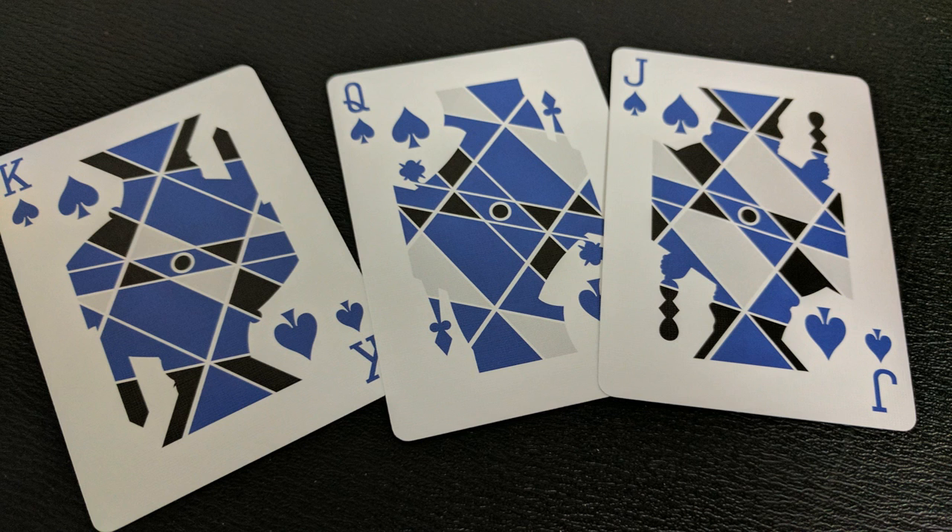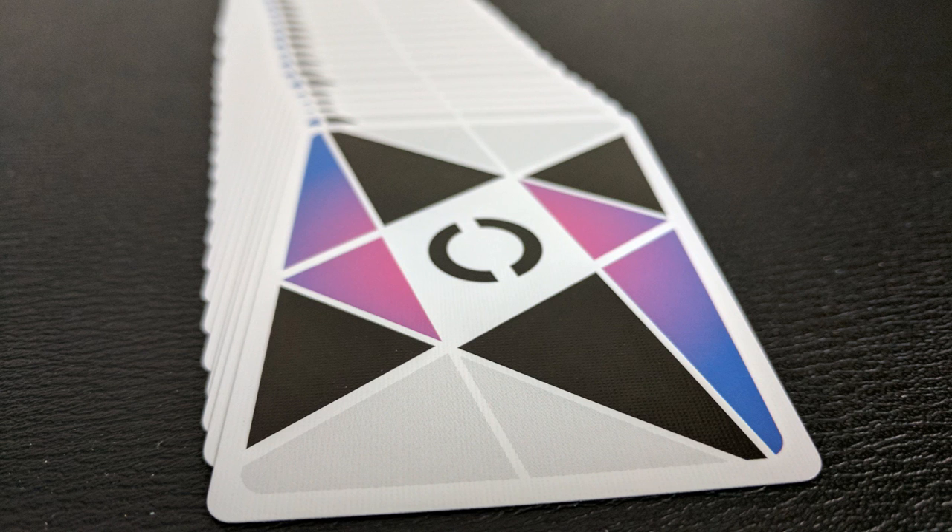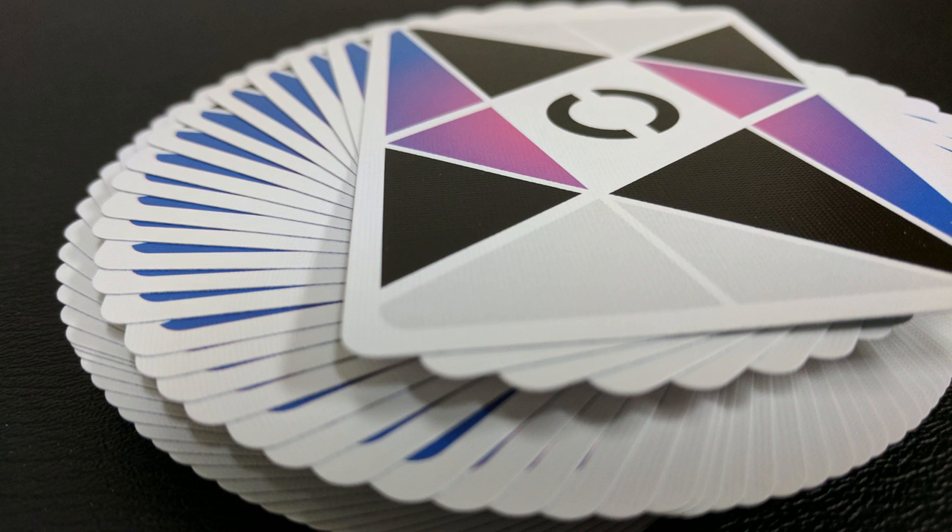Pretty much everything in this deck is custom. Your court cards are going to be the outlining shape of your traditional court, but the inside is going to be comprised of geometric shapes. Your black courts are going to have the black, gray, and purple geometric locking shapes together. Your red courts are going to be that magenta pink mixed with black and gray as well. Overall, this is a really stylized deck — very geometric, which is why it works great for cardistry. It's going to feel smooth as far as coloring and transitions from both the backs and the fronts, and when you're flipping your deck over, the color transitions will feel similar. The geometric shapes of the court cards will mimic the geometric shape of the back design.